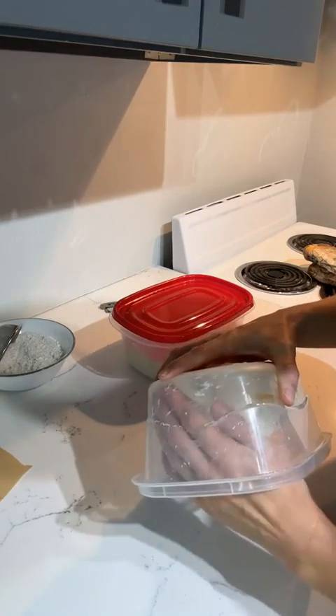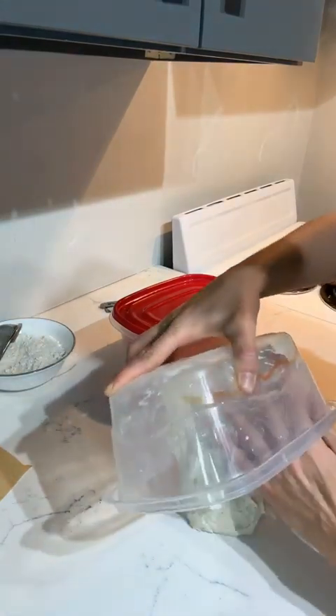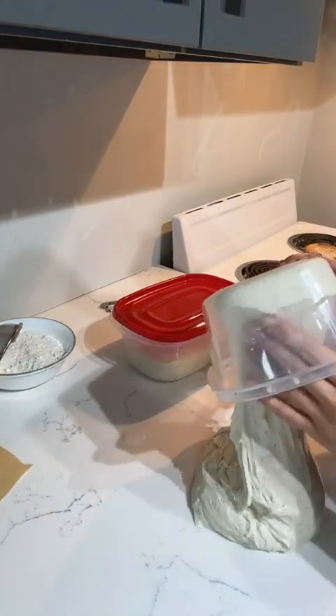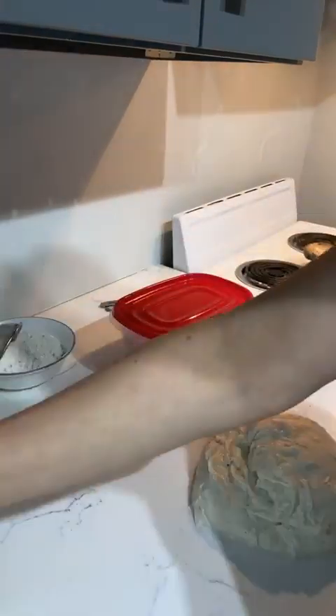For pre-shaping you don't use any flour or water — just a bench scraper. I don't have a bench scraper so I use a lettuce knife, anything with a nice straight dull side.